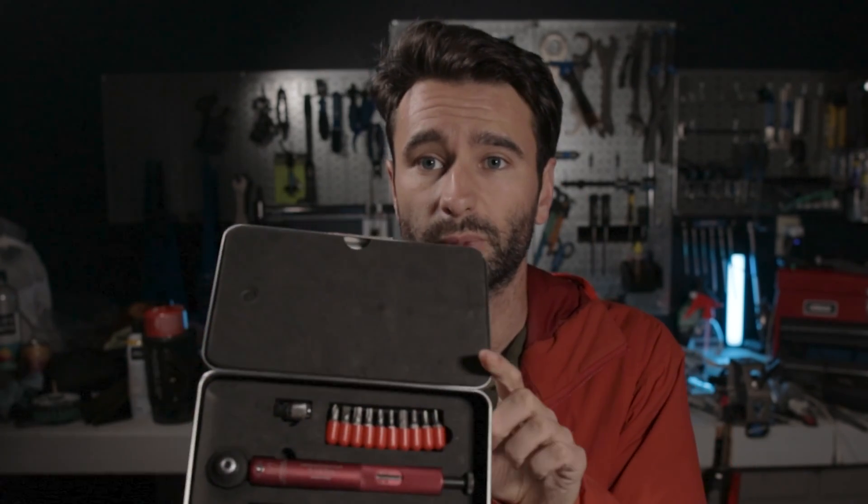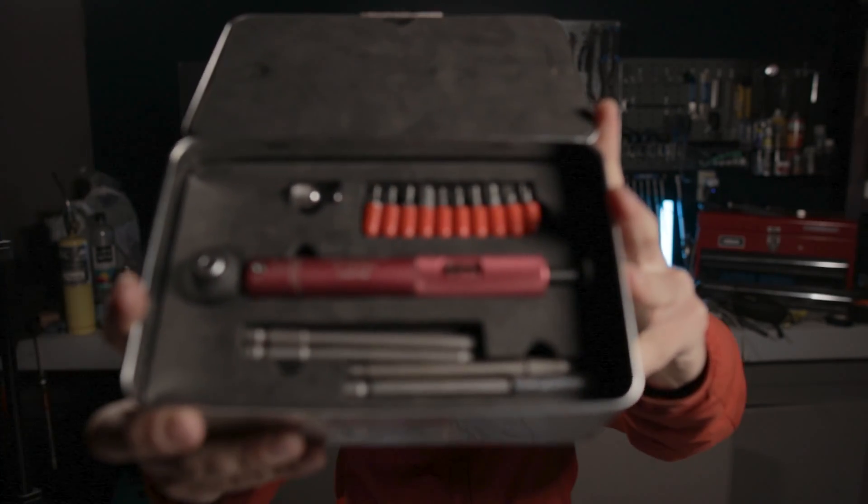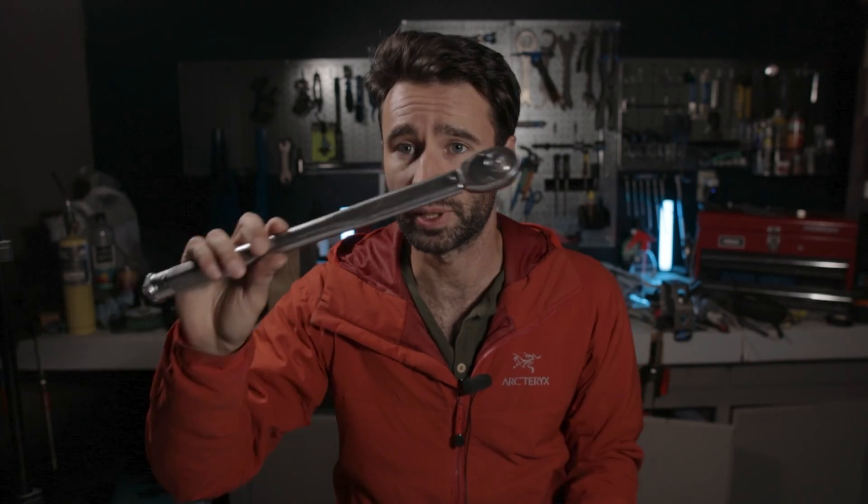A nice torque wrench set — like the Effeta Mariposa one I have here — will allow you to properly torque the bolts down. I like having a small one for low-torque applications and then a bigger one, like an automotive one, which works well for crank bolts and bottom brackets. Let's head over to the bike, get the pedals off, get the crank off, and we'll come back to the bench to get the rest of the job done.